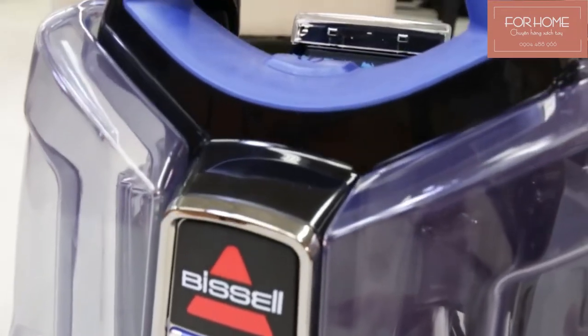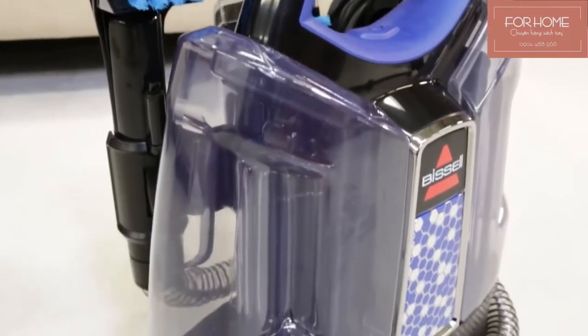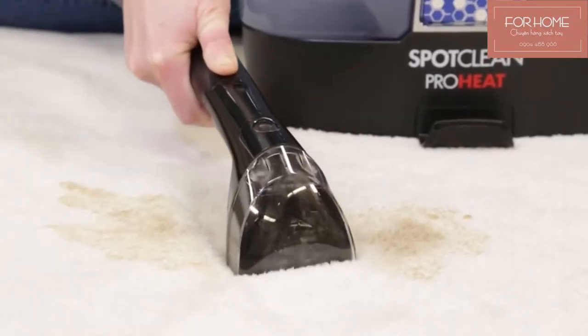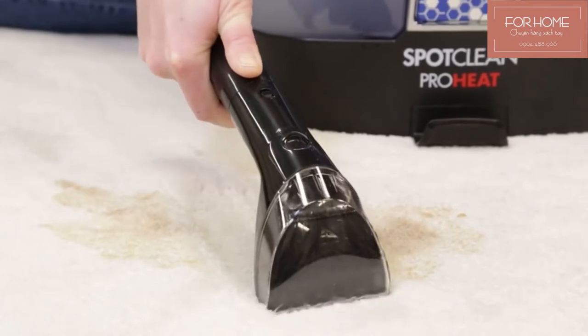Be prepared for unexpected messes with the Bissell SpotClean. It permanently removes spots and stains from carpets and upholstery with water, Bissell formula, and hand-held cleaning tools with powerful suction.